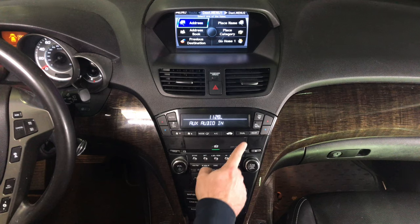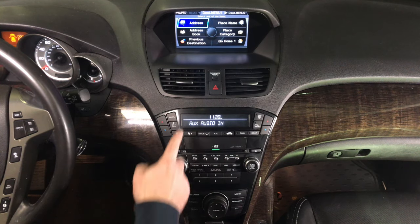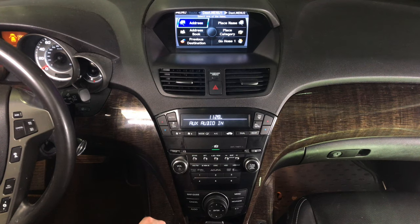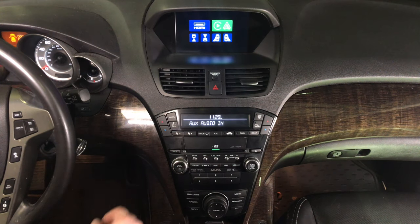Set the radio to auxiliary so you have the USB auxiliary. Don't forget you had to run the wire as shown. Now you have auxiliaries working. To enter the interface, press and hold the cancel button for a few seconds — now you are in the interface.